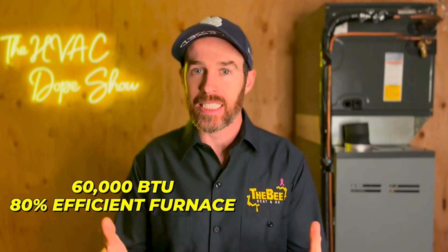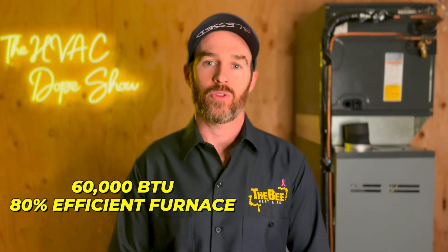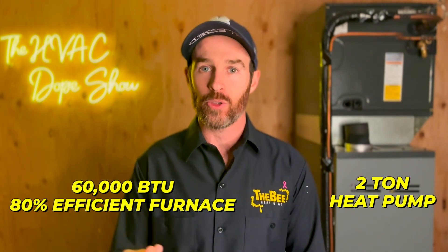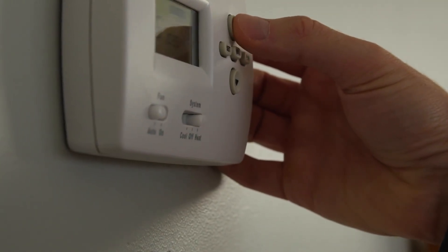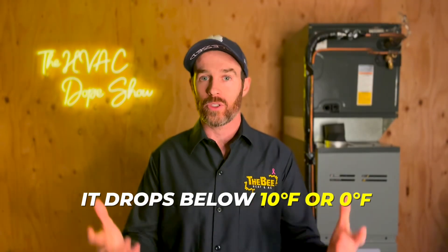The reason that dual fuel heat pumps are not junk and make a lot of sense is because of the scenario I just described. We could put in a 60,000 BTU, 80% efficient furnace as a backup heat source for a 2-ton heat pump. That 2-ton heat pump will keep up with the heating load the majority of the time in Denver, and on really cold nights when it drops below 10 or 0 degrees Fahrenheit, the backup furnace will kick in to pick up the slack.